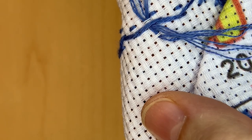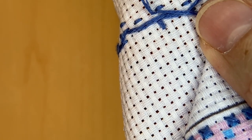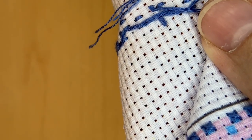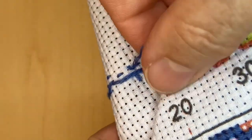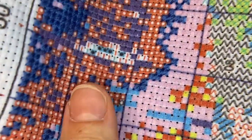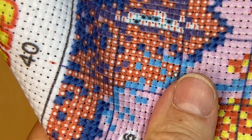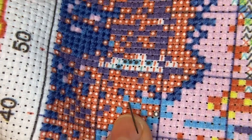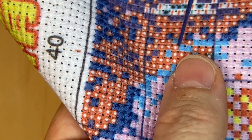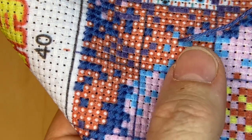I thought I was going to really like it and keep doing it that way. However, I decided to try the sewing method again and compared it to using the frame. I'm a slow stitcher to begin with, but using the stand I was stitching a lot slower than I was stitching in hand using the sewing method. So I decided to just put the frame aside and do it this way, and I think I like it a lot better.